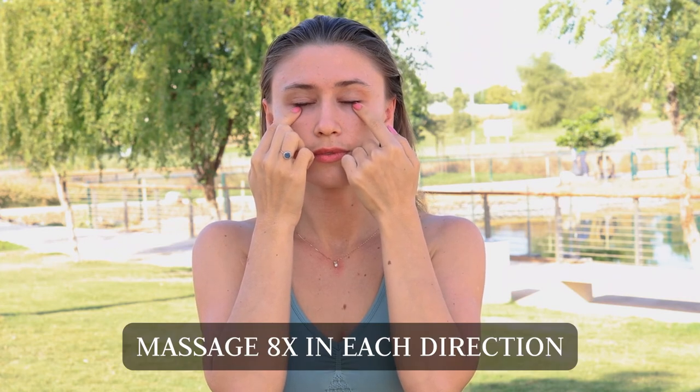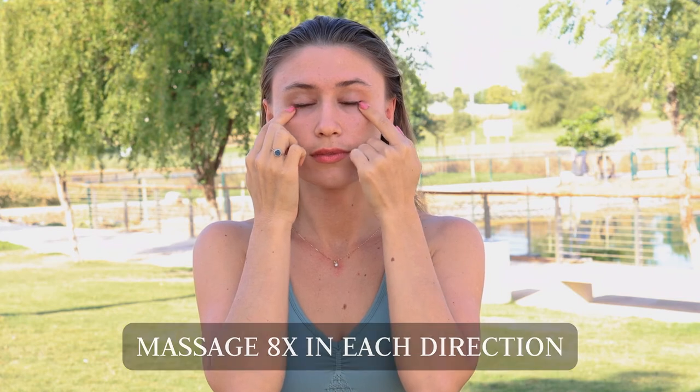Starting with the top of the eyes, moving down. Going to the three points under the eyes — again, doing eight times in each direction. Gently circling.